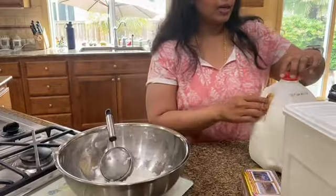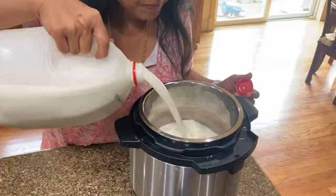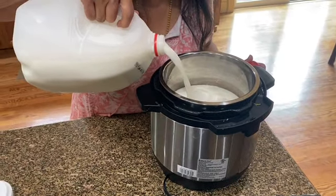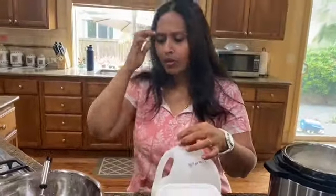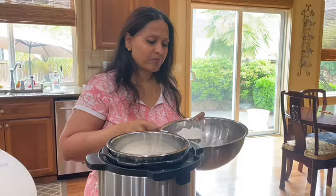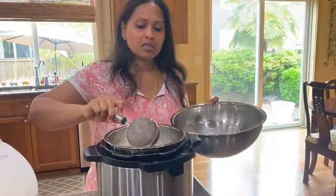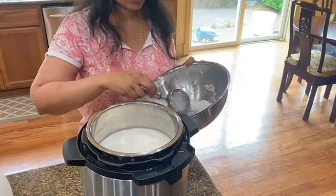I'm going to be adding milk to the instant pot — I'm adding whole milk. If you don't have whole milk, that's fine. What you can do is add regular milk and then add carnation evaporated milk on top of that. I'm going to drain the palada further, add it in, and slow cook it for about two and a half hours.